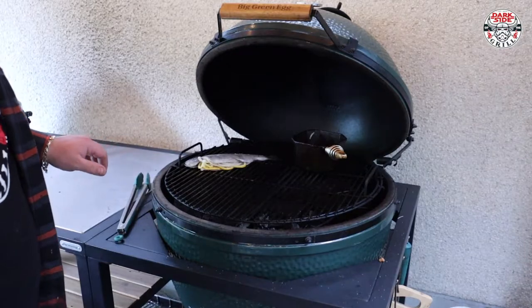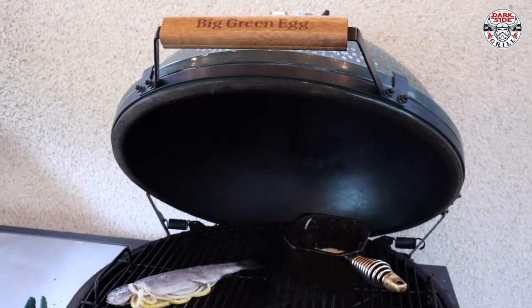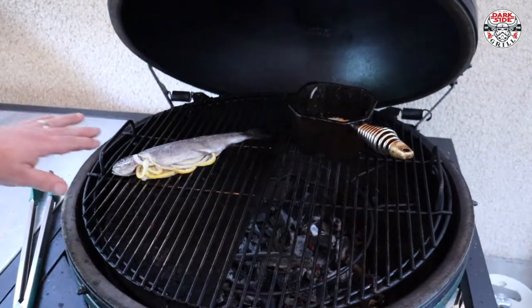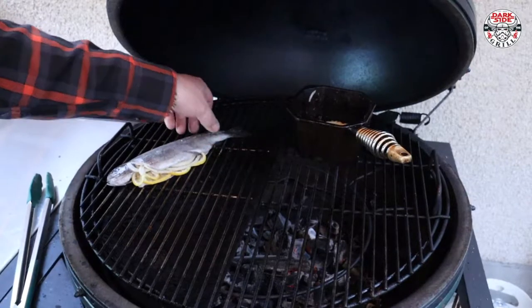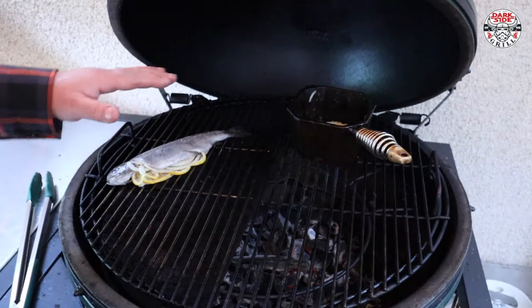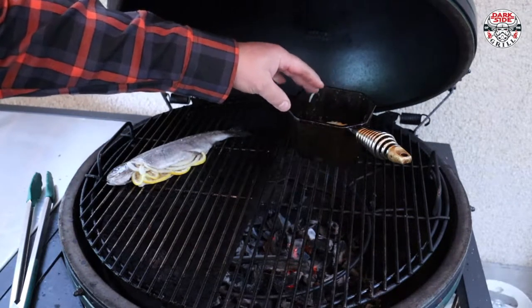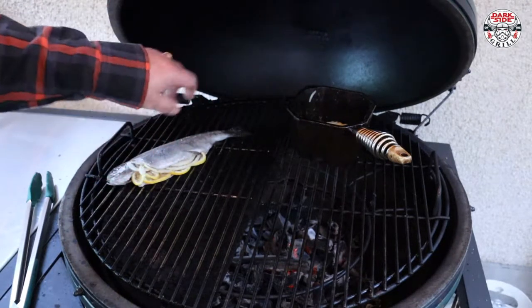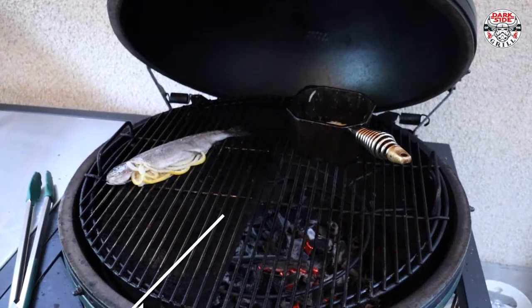Listen to that — can you hear that little sizzle? Look at her! There we go. We're gonna let her go for about 5 minutes indirect, just marinating in her own juices while the butter starts bubbling. Then we're gonna start painting, mixing, flipping — and the magic is gonna unfold in front of your very eyes. This beautiful rainbow trout on the Big Green Egg.